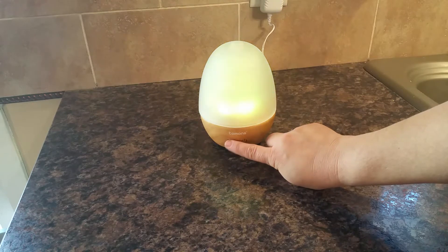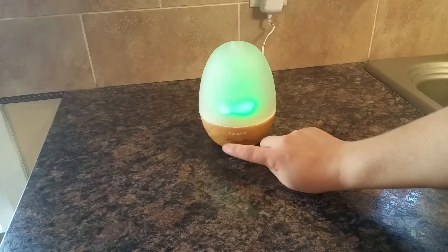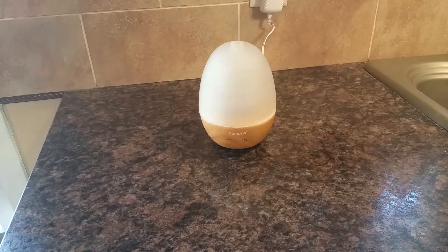As you can see, you can cycle through all of the color settings, and then it cycles off and back on again. Or you can press and hold for a couple seconds and it will turn off that way.